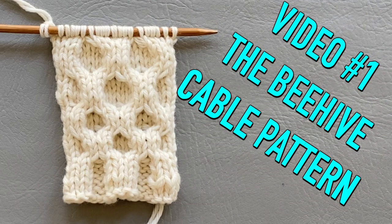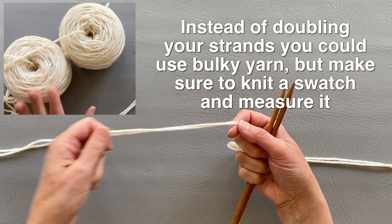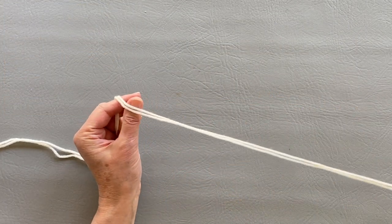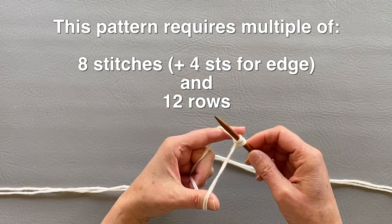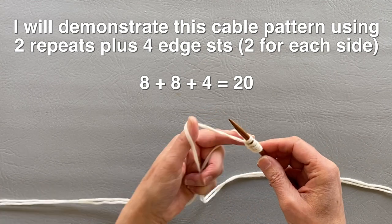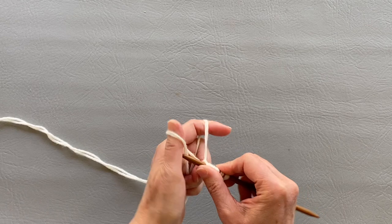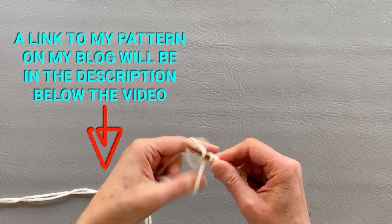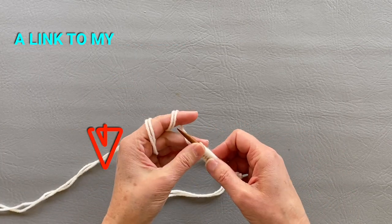But today we will be working on the cable pattern. Since this is a DK weight yarn, I would like to make it from a thicker yarn, so that's why I'm doubling it. This is going to be two repeats. We need eight stitches for each repeat plus four at the end, so I will be casting two repeats plus four — that's eight times two is 16, plus four is 20 stitches. If you want 11 repeats, that's 11 times eight is 88 plus four, so you would start on 92 stitches. I think I will be starting on about 15 repeats for my sweater.